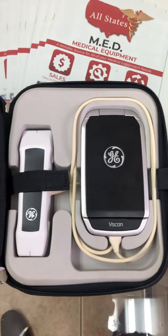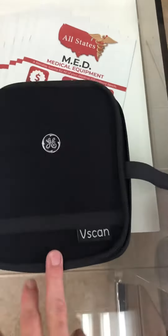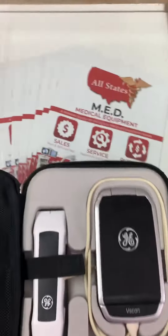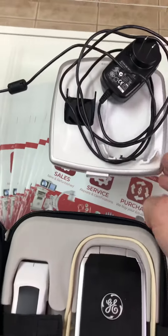Here we have the GE Vscan Dual Probe. It comes in a carrying case with the docking station and charger.